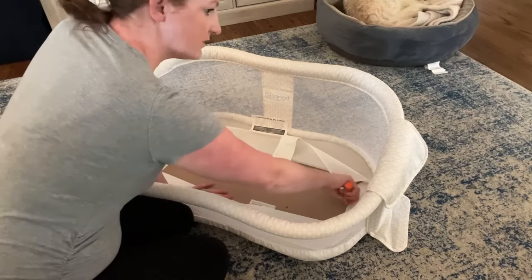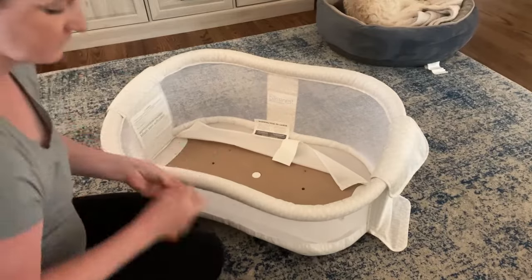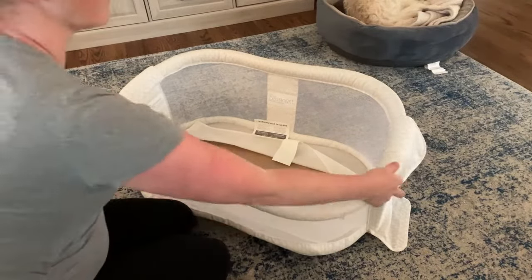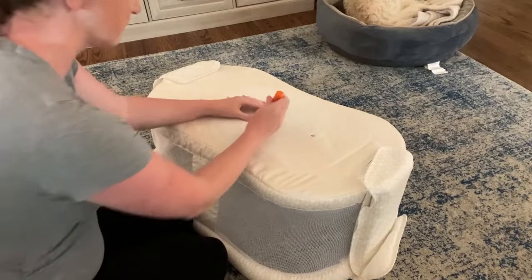Once you've taken those six screws out, there are two screws that are on the white plastic parts. You're going to take those out too because you'll need to take those pieces apart later.